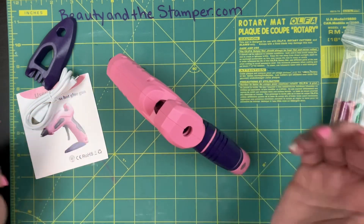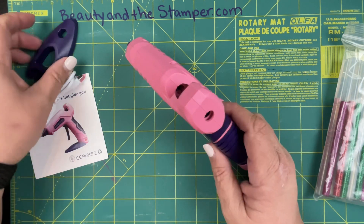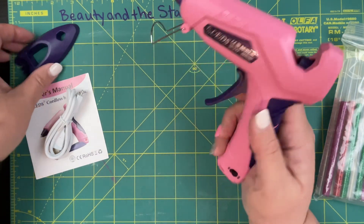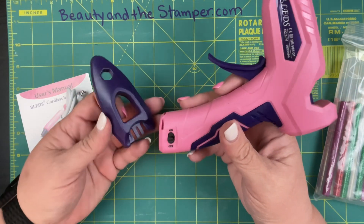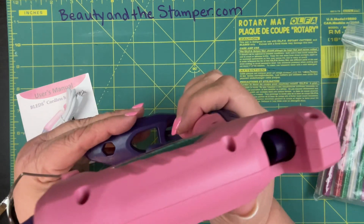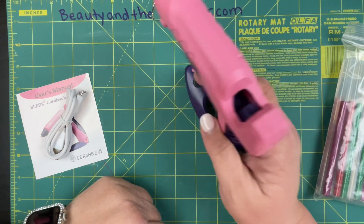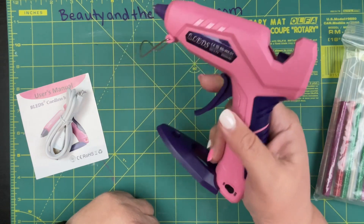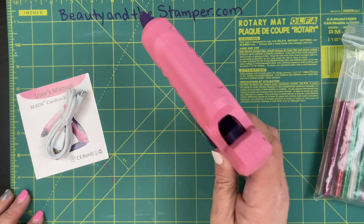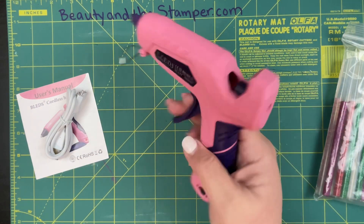It does come with its own little kickstand, which I like. I have another glue gun and it just sits on one of these — it does not have its own kickstand, so you kind of have to put it on the base. So it's cordless, but is it really? I think you can put this in the base as well, so you have the option. That's nice because it is truly cordless — I can take it wherever I want. The other one is cordless but needs a base to stay standing, so this one gives me both options.